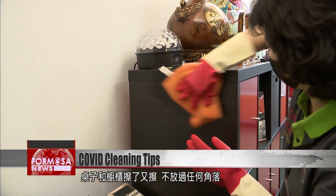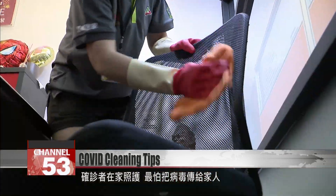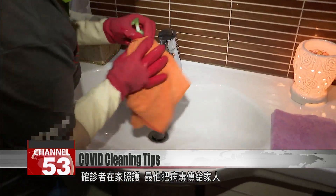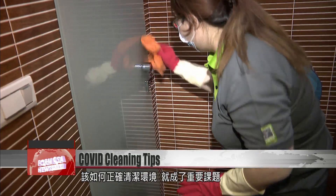The tables and cabinets are wiped squeaky clean. When COVID patients are being looked after at home, the last thing they want is to pass the virus to their loved ones. But how should you clean your house? Many of us wouldn't know where to start.